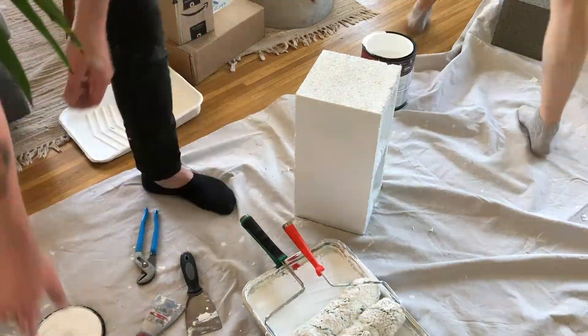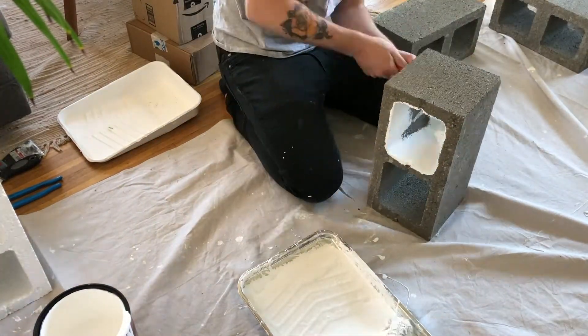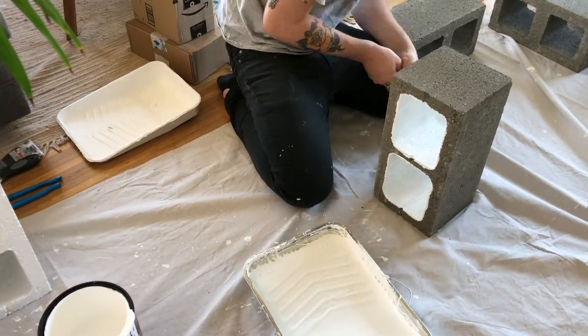The reason I chose stair tread instead of any other plywood is that it has a nice rounded edge on one of the faces, just making it look a little more clean and a little more intentional.